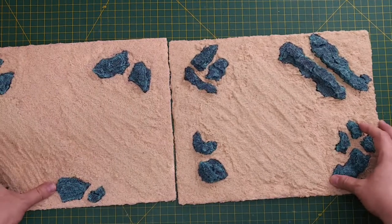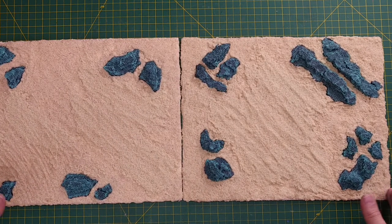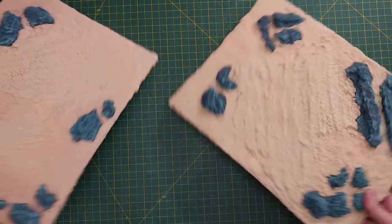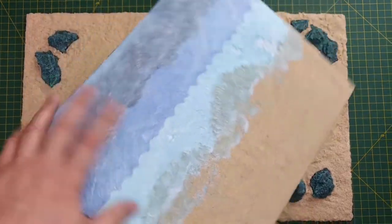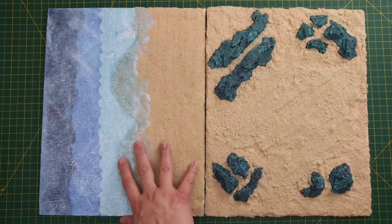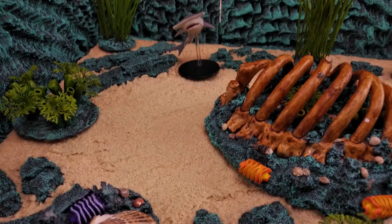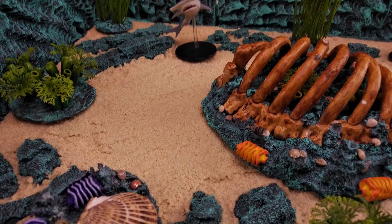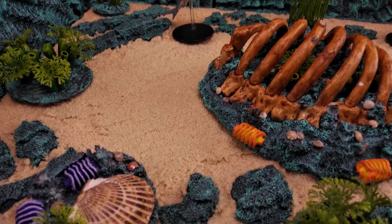Here are our completed sea bottom tiles. The edges are solid, all painted and completed, and the texture of the sand is rugged and bumpy. I like that we can change how our boards are arranged to suit our needs at the table. We can also use these sea bottom tiles with our other tiles to create a very long beach after the tide is out. Sea bottom tiles may not be an exciting idea by themselves, but when combined with other aquatic scatter terrain, they can become a vibrant and dynamic environment.